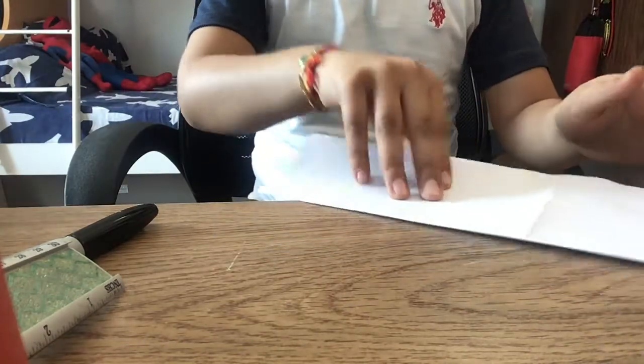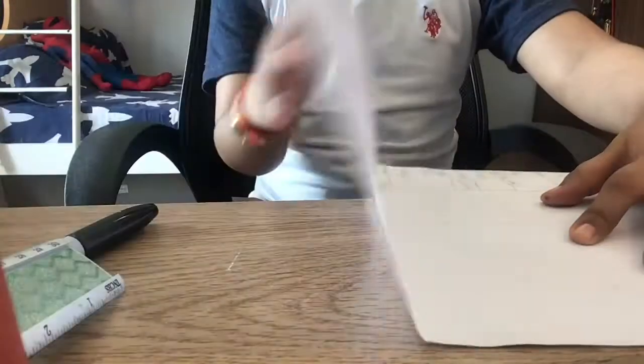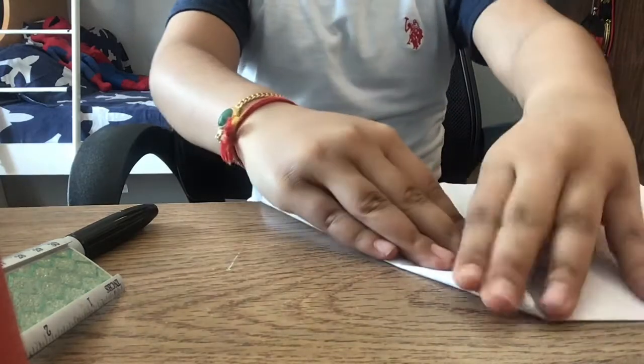And again we have to open it. Now we need to go back to the same fold — the previous fold we made before this one. And if I'm going too fast, you can always pause the video. Now from this corner, we need to fold it right down.